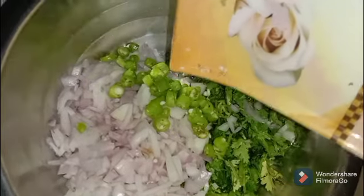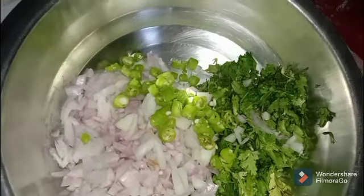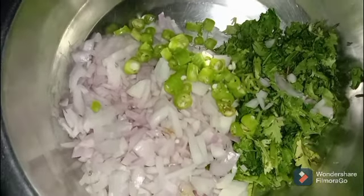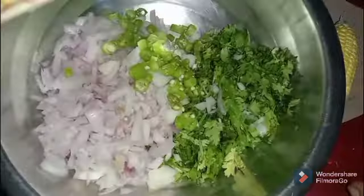Let's go to the first bowl. We have chopped onions and chopped chilies. We will add sweet corn.